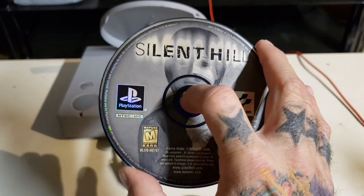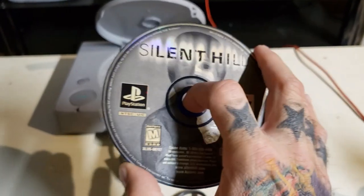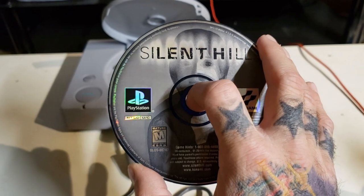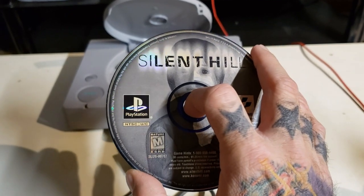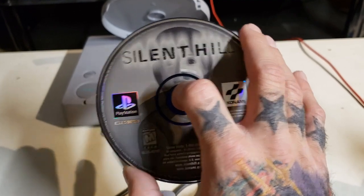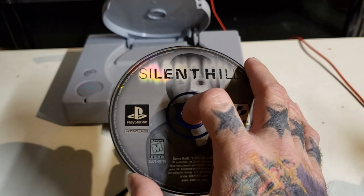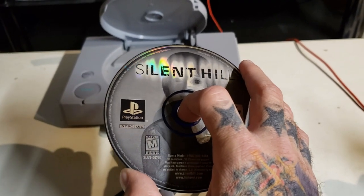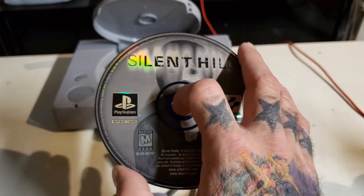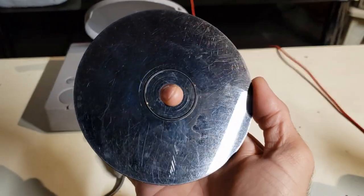This is a quick video on how to resurface your disc-based games without actually having to go somewhere and use a disc resurfacer. I'm not really a fan of those — they can get the job done, but they also take layers off the disc, possibly causing it to never work again.